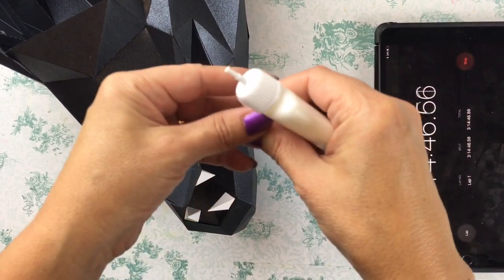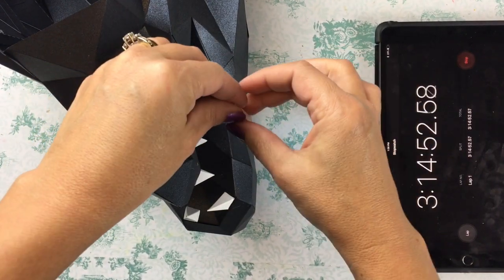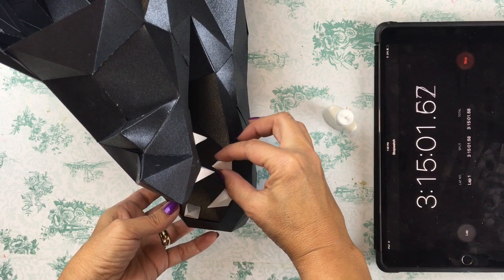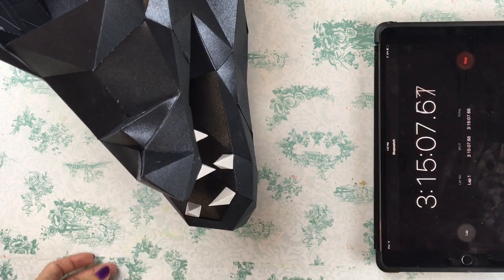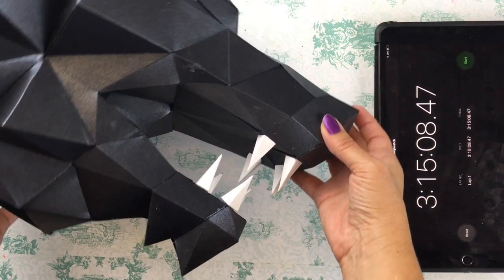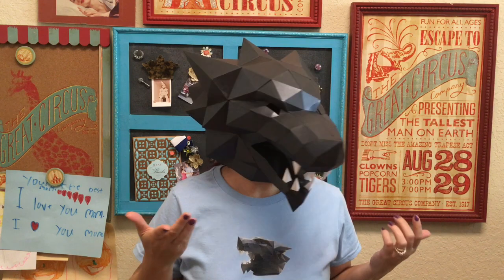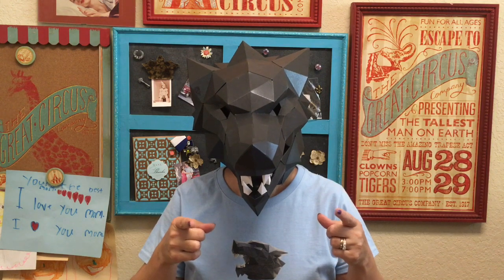I am gluing the last tooth on and then I can stop my timer and finally have fun trying out this cool mask. Done — three hours, fifteen minutes. Amazing, that is so cool! This paper mask is so awesome. I mean, look at it. I can even see through the eye holes so I could wear it as a costume. Want some costume ideas? Check this out.